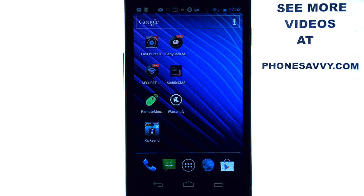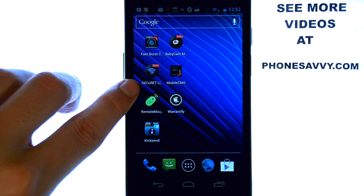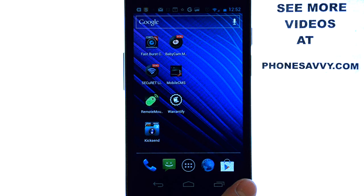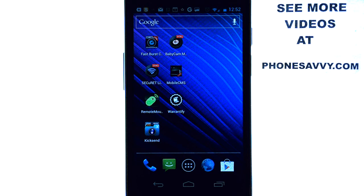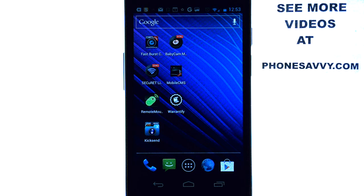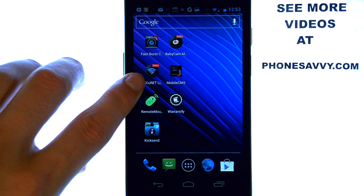The application I will be doing a review on today is called Secure-at Spycam. The application will look like this on your Android-powered device. Make sure you visit the Play Store and download this application. Secure-at Spycam will allow you to stream the video that you take from your phone to the Internet, or to another Android device that has this application installed on it.